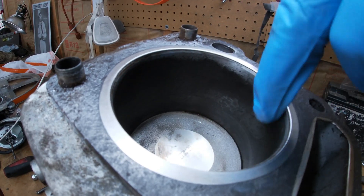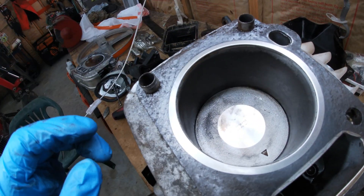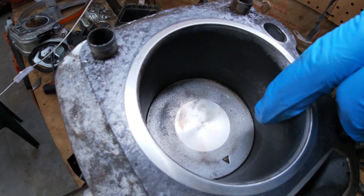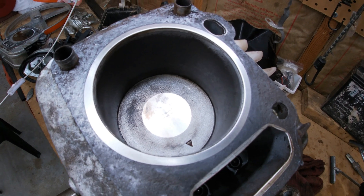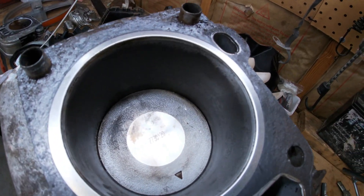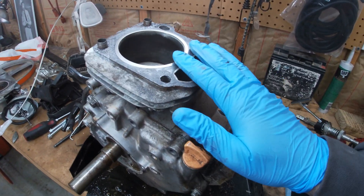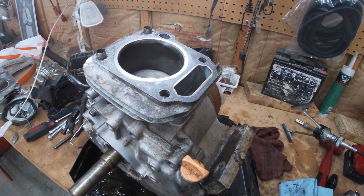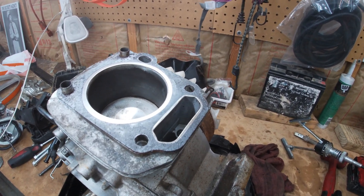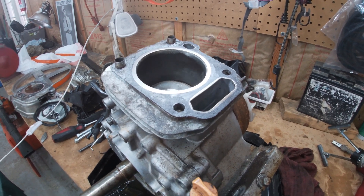I'm pretty pleased with it — it still looks kind of rough but it's really smooth. I know when you hone one out you should take the piston out and do the whole cylinder, but I wasn't really trying to hone the cylinder. I just wanted to knock down all the rust and get it down to where it was the same plane as the rest of the cylinder. I didn't think it would feel that good when I got done. I'm going to put it back together and reuse this head gasket, just because I want to see if it'll run. I'll buy a proper gasket if it works.